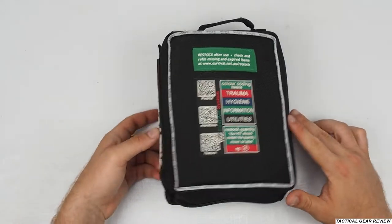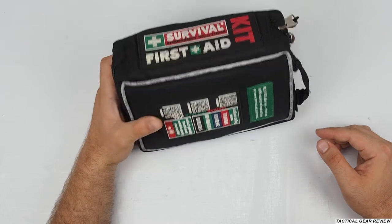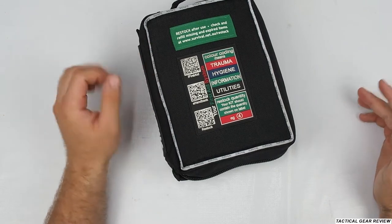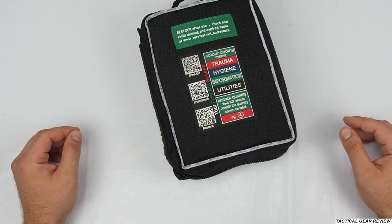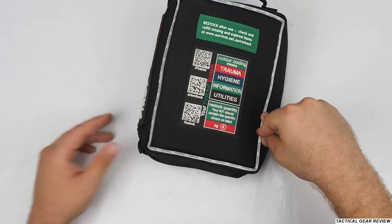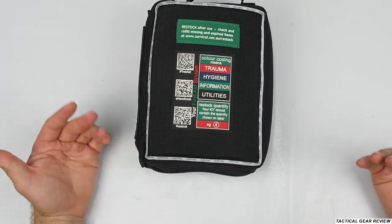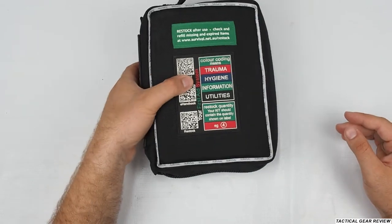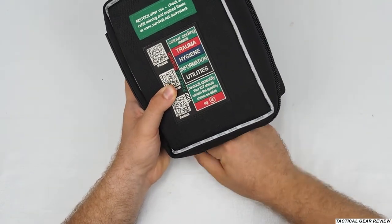Here is our first aid kit from Survival Emergency Solutions from Australia — a really nice kit. As I said before, I think it's the best kit in the world for me. I use this kit in my car as an everyday EDC first aid kit. I already restocked it, so I'll show you what I added and what you get when you buy this kit.